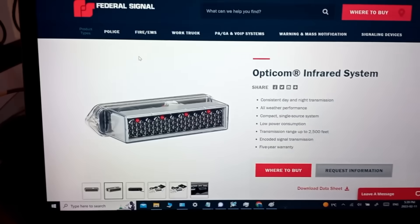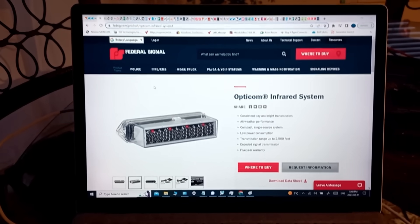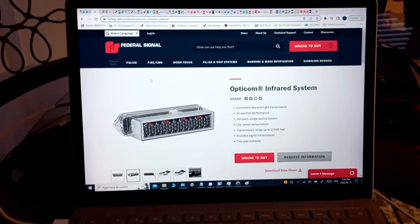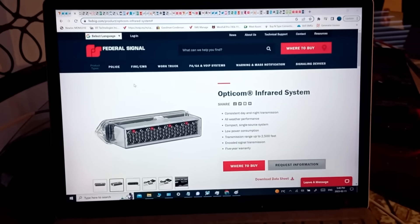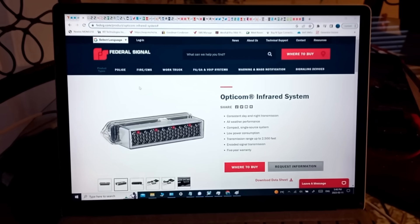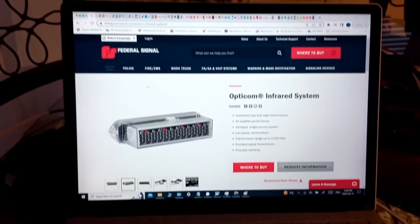There's an OptiCom sensor — this is one that would be used on an emergency vehicle. Back in the 1970s, 3M came up with an ingenious idea to make traffic lights sense that an emergency vehicle is coming. They did it optically using a light sensor that could detect strobe lights. But there was a problem: they couldn't differentiate between an ambulance, a police car, and a fire truck. So they developed a system that could sense either 10 hertz, 12 hertz, or 14 hertz — each one with a different priority.